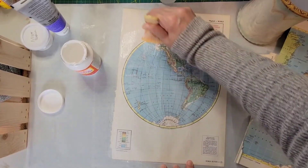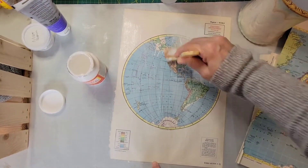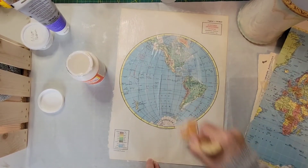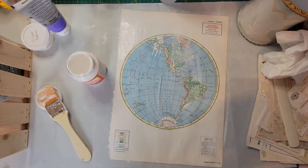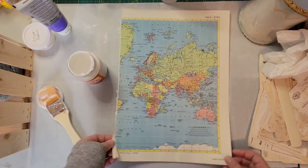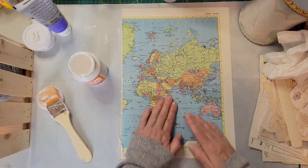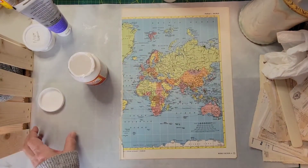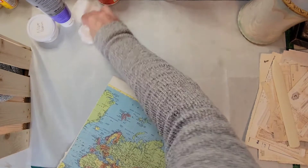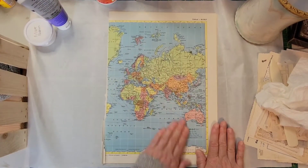I'm trying to get right to the edge. I hope I'm in frame — I do have a new camera, so I'm still trying to figure it out. On the pages that I'm going to collage down, I'm going to use gel matte medium instead of the gloss mod podge.